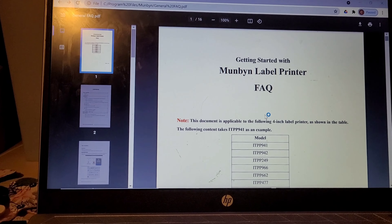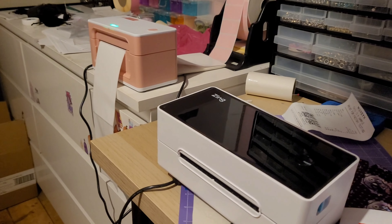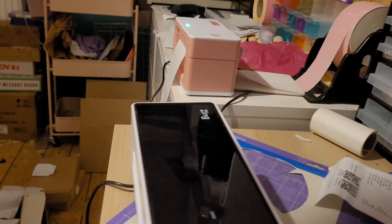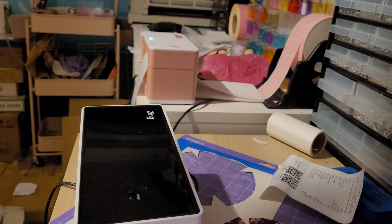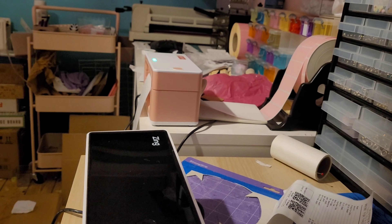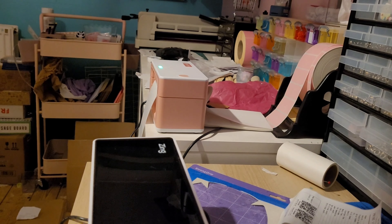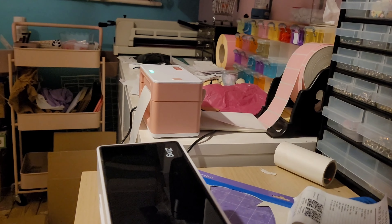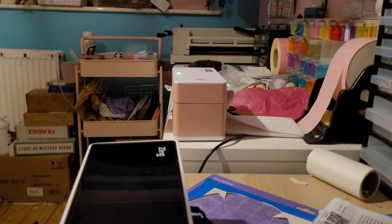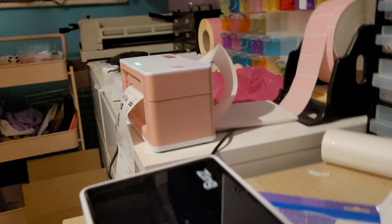It was really easy to download all the stuff. Now I'm gonna see if it will print out my first shipping label. Let me just check all the print settings... I think it's ready to go. Oh, that was quick — oh my gosh!